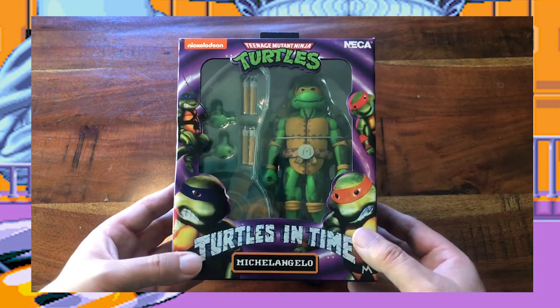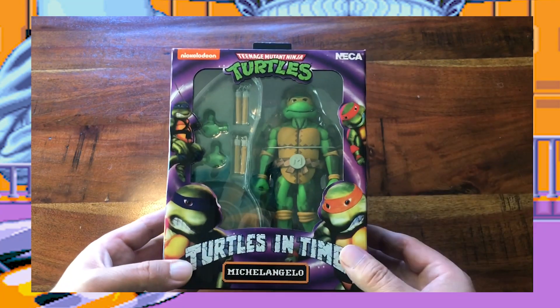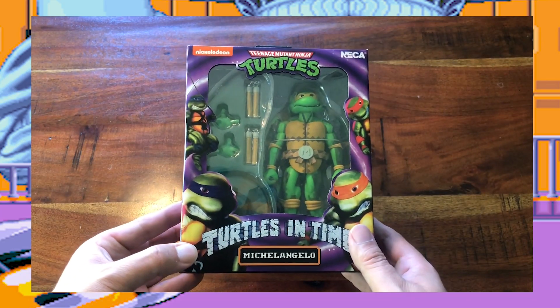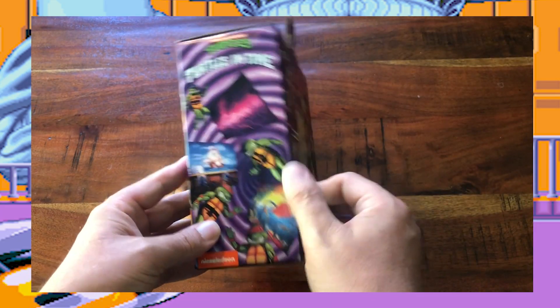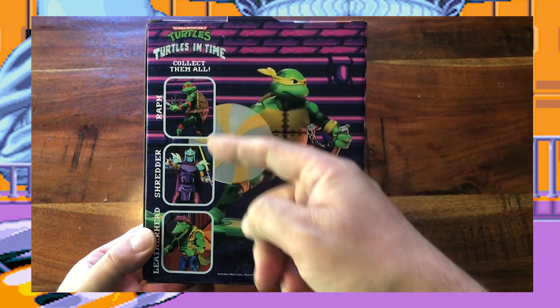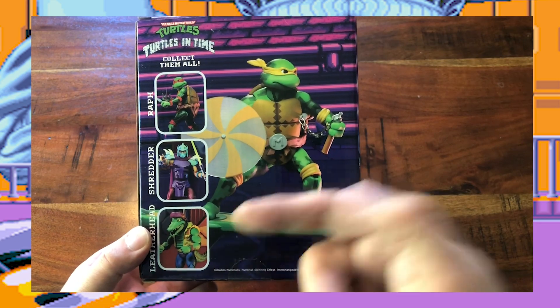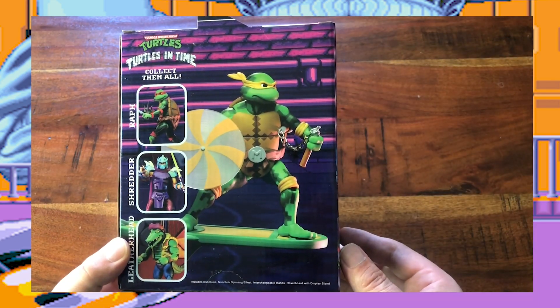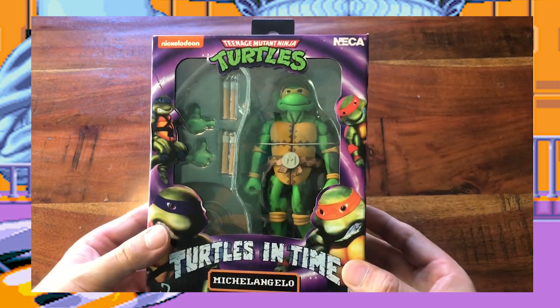Let's start this off with Michelangelo. This is basically the same packaging that the other two Turtles had — Leonardo and Donatello — from wave 1. It has basically the same pictures on the side, but here on the back, since this is wave 2, we have Raphael, Shredder, and Leatherhead, and this great posed picture of Michelangelo. Let's tear this box open and take a closer look.